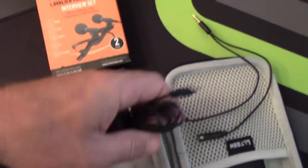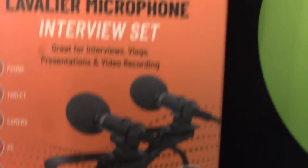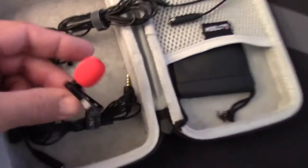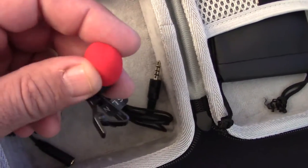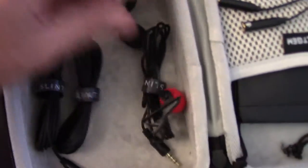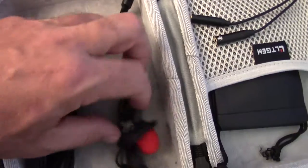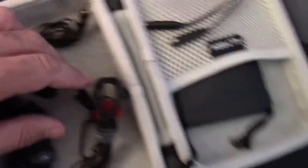It's made by Slint, and they give you two mics, two extension cords, a splitter, and multiple additional earmuffs. They give you two colored ones — one orange, one red — and two black ones. I chose to have one with black and one with red, because then I know which one is mine. If I'm interviewing somebody, I can tell them which mic is not mine.